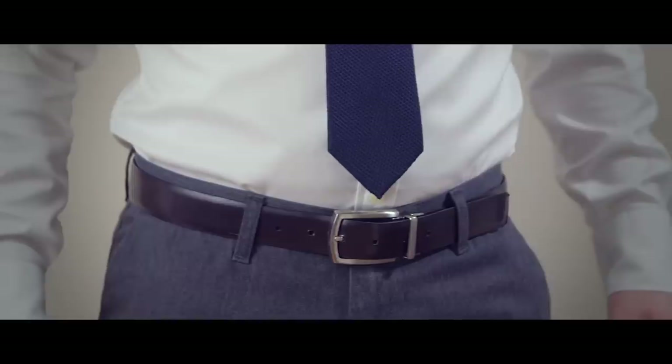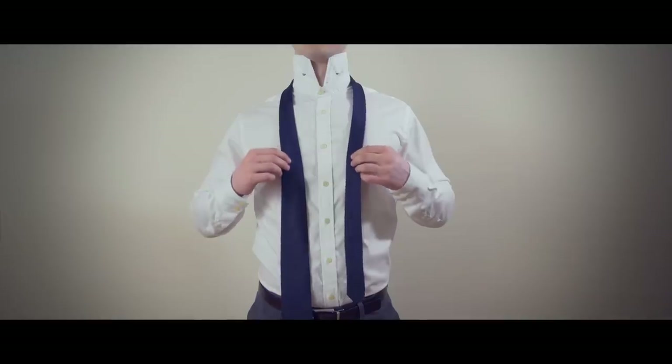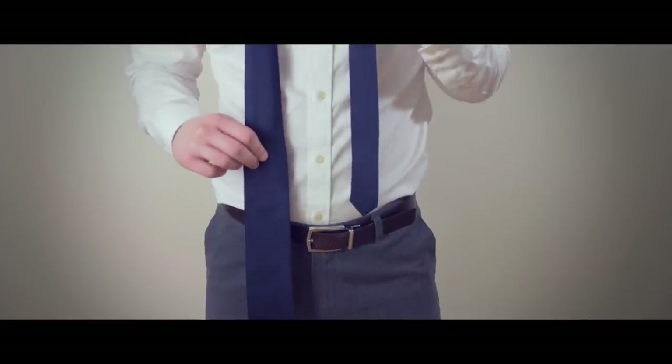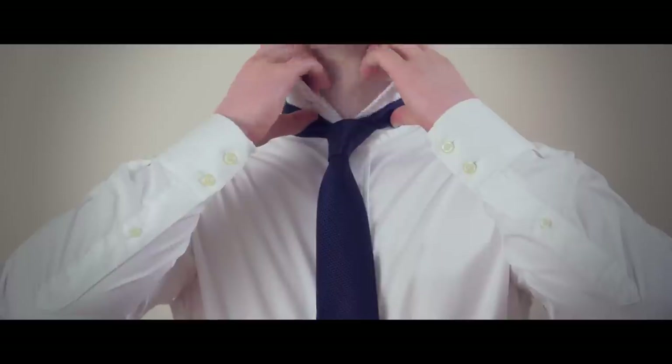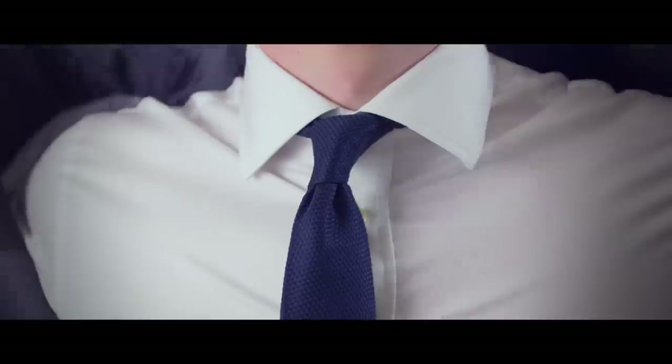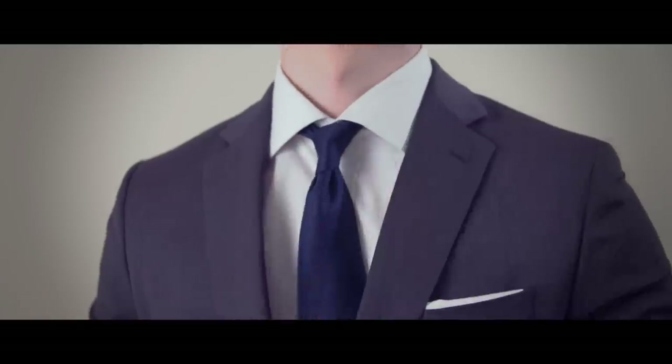If it was too short at the start, raise the narrow end to make it just a bit higher. If it was too long, make the narrow end just a bit lower when you get started. That's it, gentlemen — the four-in-hand is a great tie knot that every man should have in his arsenal.